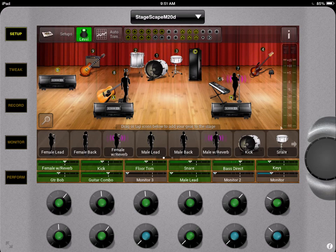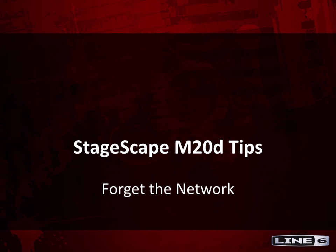In some situations, you may need to reboot your iPad if you can't get the StageScape network to pop up in the window. Remember, forgetting the network just flushes out old data that was stored, and then reselecting it automatically populates it again. There's no complicated setup, so you're safe to go.